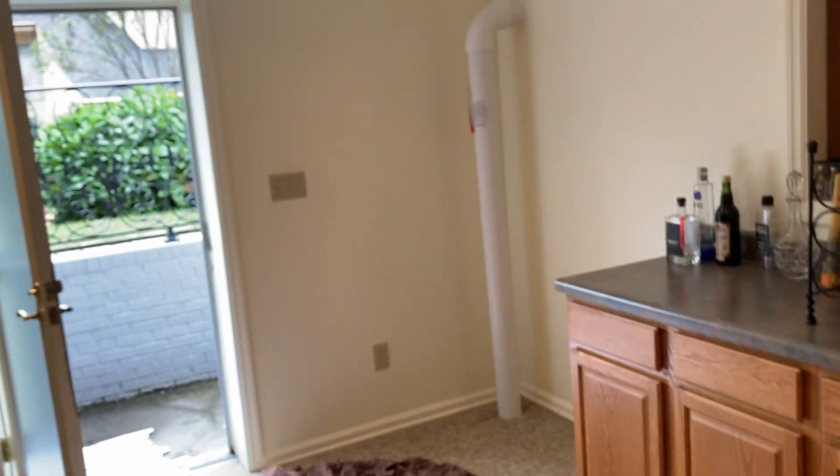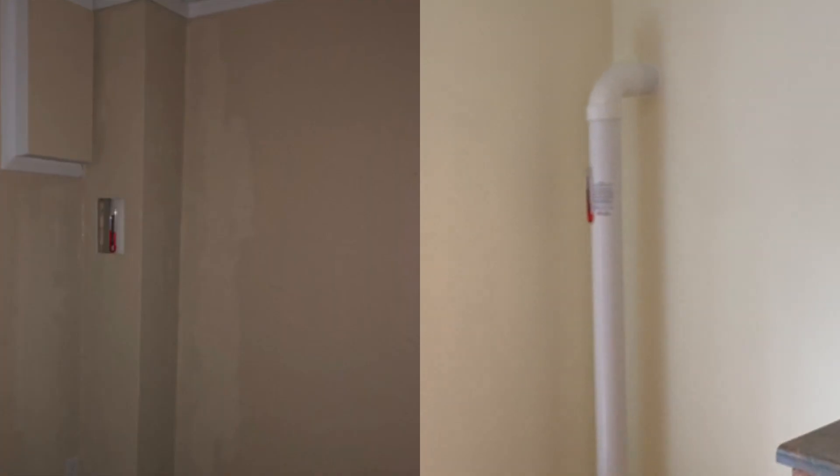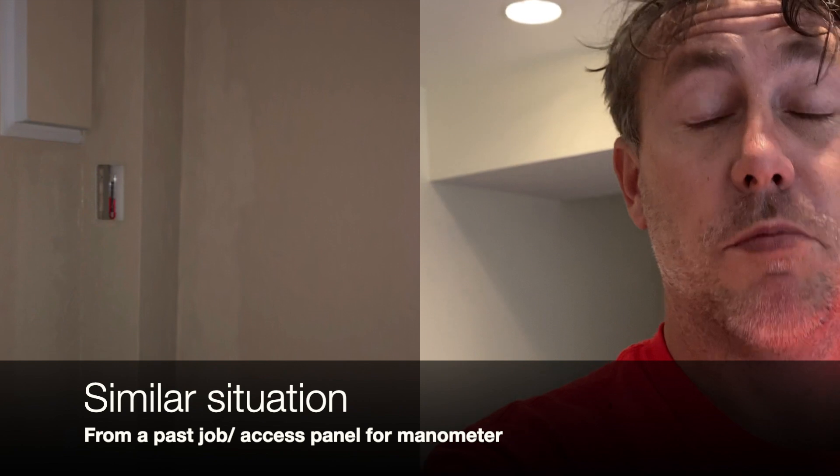I've got a guy coming later that I'm hooking the customer up with to box in the system — just frame it out, put drywall, paint, match the trim, and they'll be good to go. There's a saying I learned a while back: not every dollar is worth making. I could do it, but I'm really bad at it. So I'm not doing the customer a favor, and I'm not doing myself a favor. Kick the work to somebody that does it well and enjoys it — and hey, maybe it's good karma.